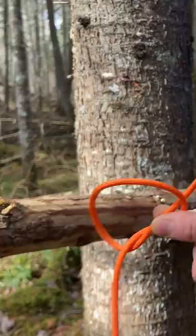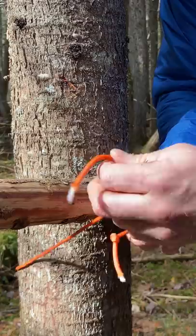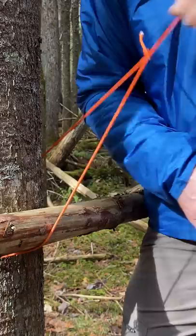Then you take your rope and the objects that you want to tie together, and you pass the rope around them. You feed it through that overhand knot that we left open, and then you just cinch it into place like this. Then you can take the long rope — it acts like a crank, really.